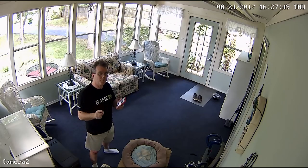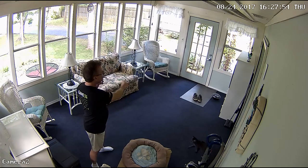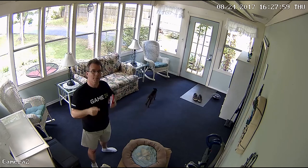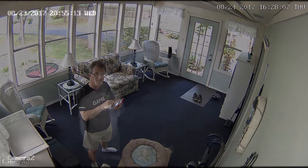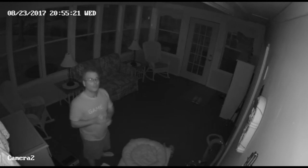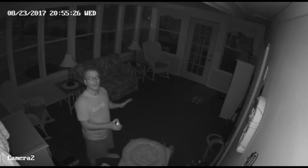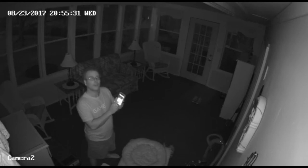The Reolink Argus puts peace of mind right in the palm of your hand. Mounted in the top corner of the room, the built-in PIR sensor will pick up any motion, and the built-in microphone will pick up sound — so not only do I get to see what happens, I can also hear it. Then I get a notification sent directly to my phone. It's no surprise a camera produces a good image in daylight, but when it's dark that's a different story. The Reolink Argus uses six infrared LEDs to paint the room with infrared light only the camera can see, so if something goes bump in the night, you'll know about it.